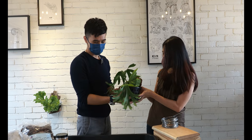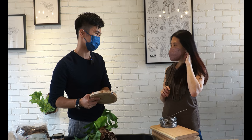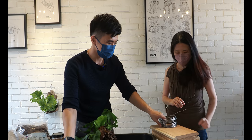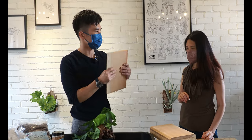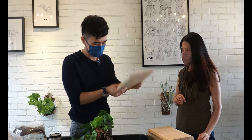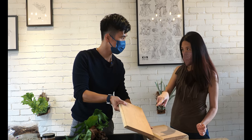First, we need the plank. There are a lot of types of plank that we can find outside. Normally I would just recommend new beginners to try some flat, normal rectangular woods. This is Balau or Rengas — I forgot the material — so it's quite a hard wood.